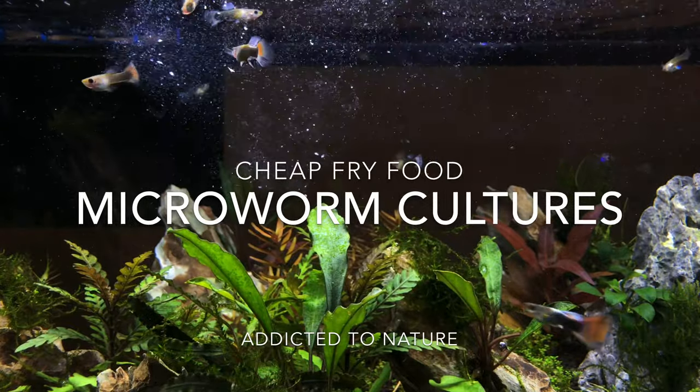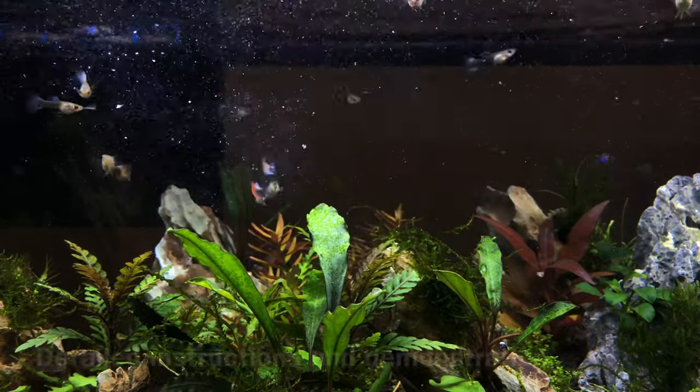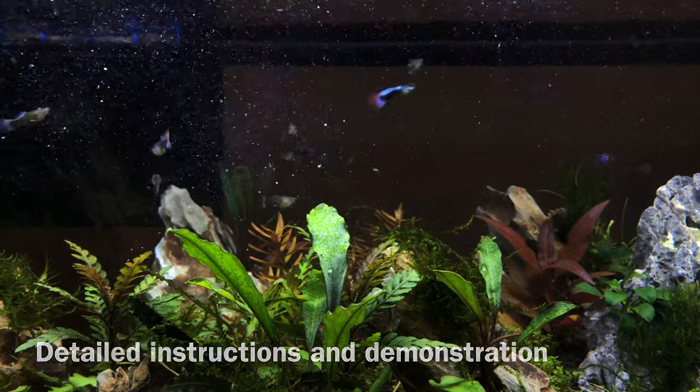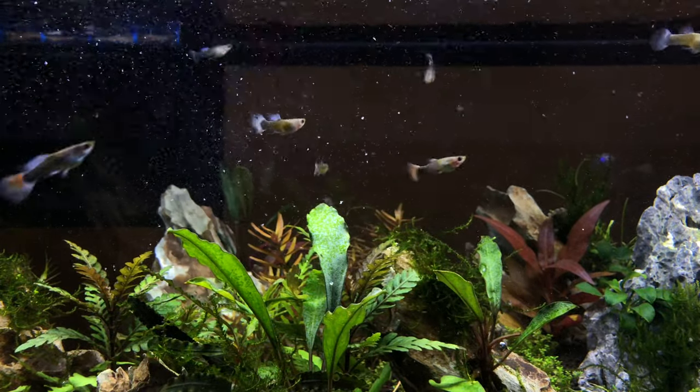They're one of the easiest ways of feeding your fish fry, your baby fish, and this includes species like bettas, tetras, zebrafish, and live bearers like the guppies you see here. In fact, I even feed these to my grown rummy-nosed tetras, and they just gobble them up.